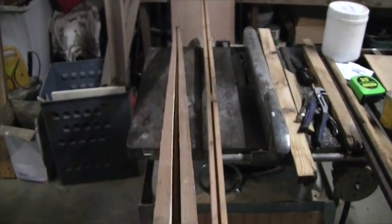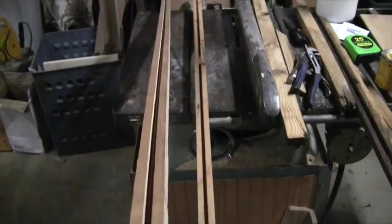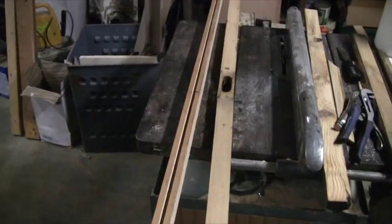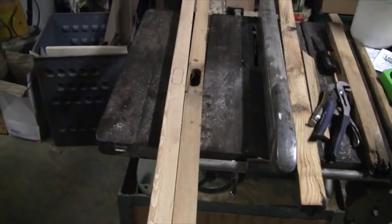Here's the new piece with the groove cut in it for the rod. Now we just need to cut the hole for the lock, and then we'll be ready to put it back together.